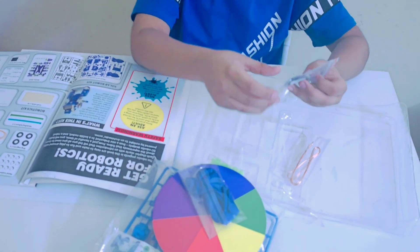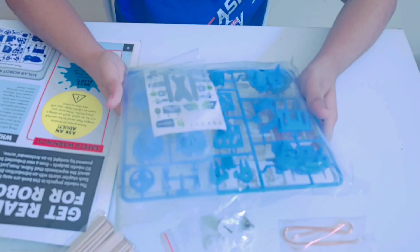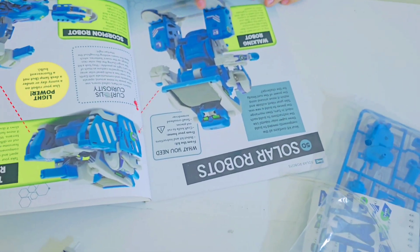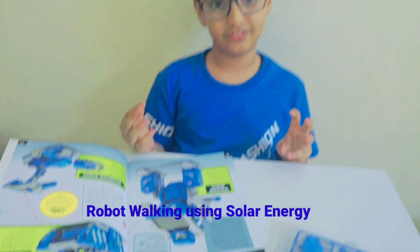The main thing — the solar panel with gear. A copper wire. This is the part of making the robot. It comes with stickers. This is how the robot will look like. Soon, I am going to make a walking robot using solar energy. Isn't that fun?